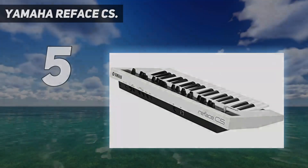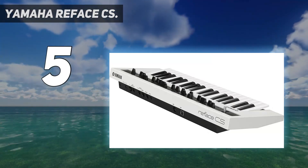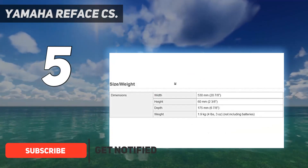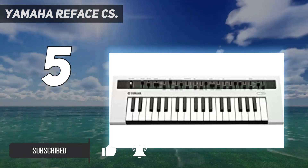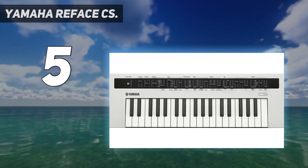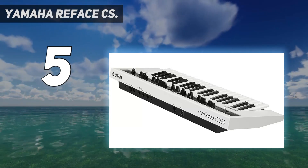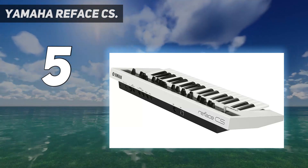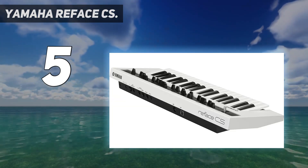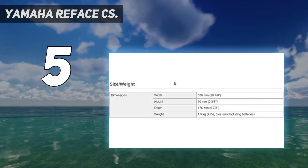Yamaha Reface CS. The Yamaha Reface series of instruments are tributes to some of their most successful classic products. The Reface CS is a digital subtractive synthesizer inspired primarily by Yamaha's iconic CS 80 analog synth from 1977. It's based around an analog physical modeling engine that digitally simulates analog circuitry, providing multiple synth and oscillator types. Modeled sounds include pulse and multi-saw waveforms, ring modulation, and FM.